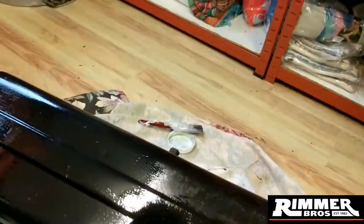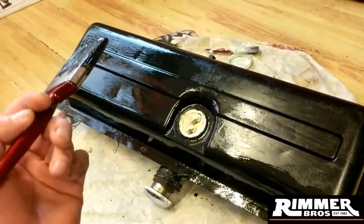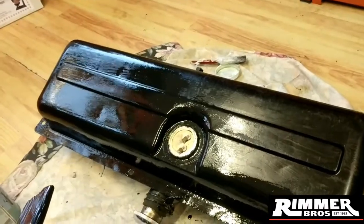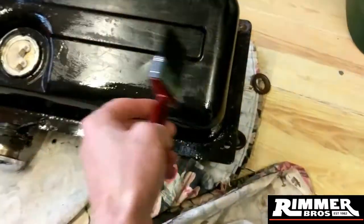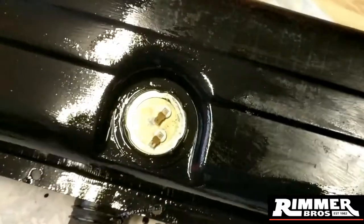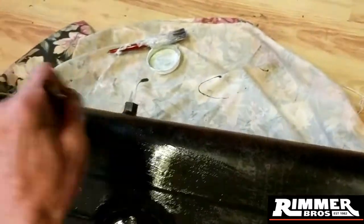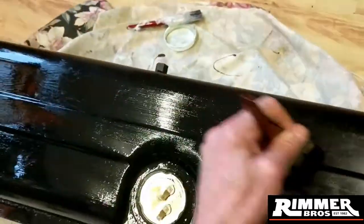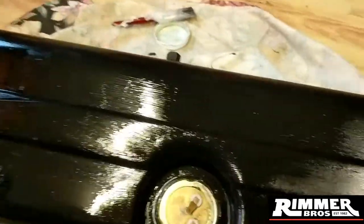Alright, next update for you guys. So as of yesterday I'd obviously done the rust treatment - the rust converting on this tank. And now I'm in the process of painting it with black metal paint. As you can see I've just got a little bit left to do so I thought I'd share this with you as we're doing it. I'm undecided yet whether to do a second coat on this or not - the first coat on the other side is looking really good and I'll show you when it's done of course.